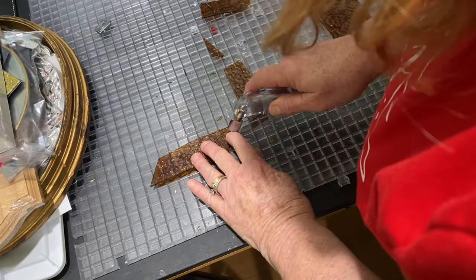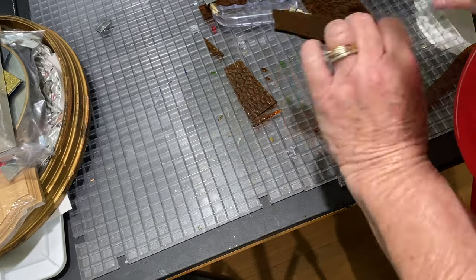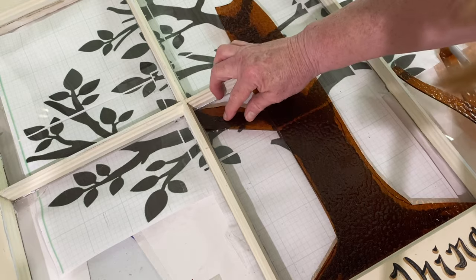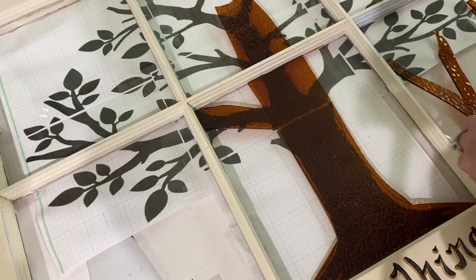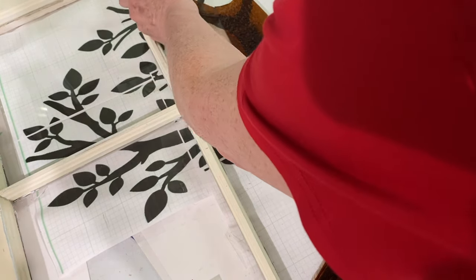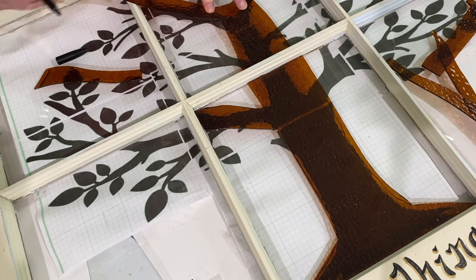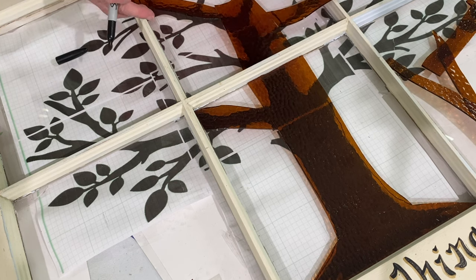I do not film the entire thing because I would go crazy going back and forth with the camera. I think you can kind of get the gist of it. I just try to fit a piece wherever I think it would look good using the template as a guide, but not as a pattern. Then I use my little black permanent marker to mark it, and that marker line is a guide to cut it.